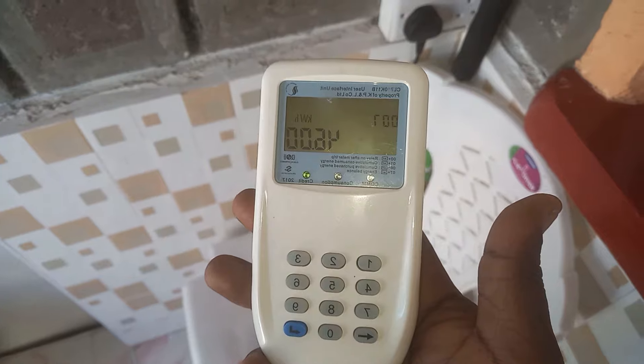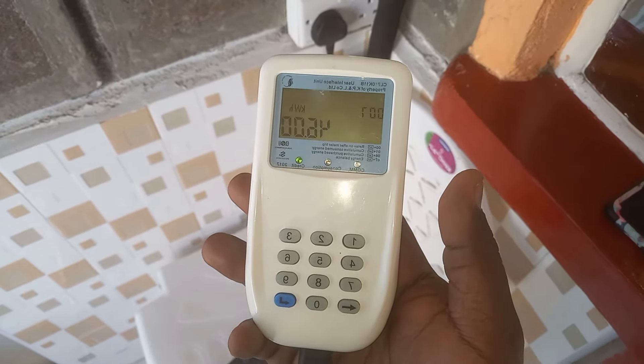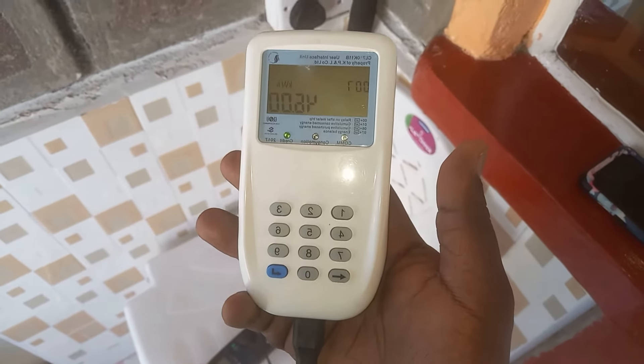This is how the Chlo-U meter looks like. This is a CIU — the Customer Interface Unit — for the Chlo-U meter. The meter itself is at the pole, and since we can't climb the pole, we use the CIU.